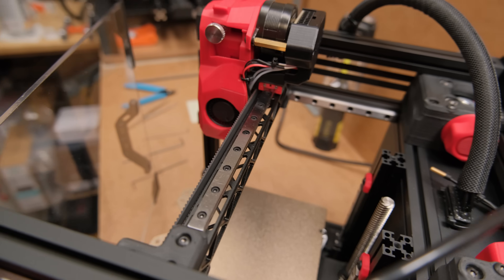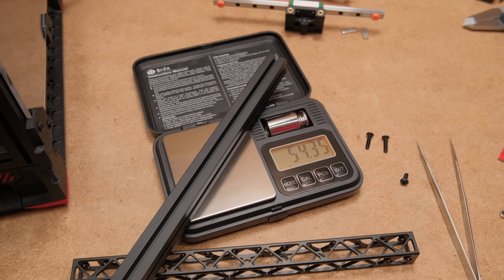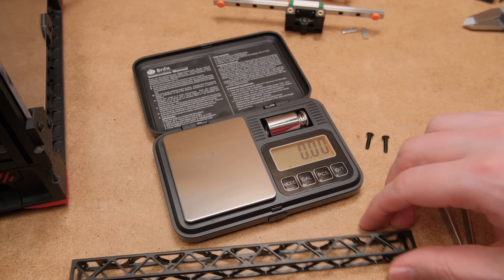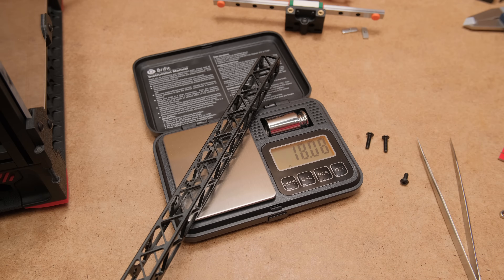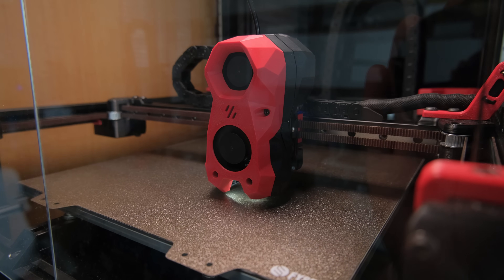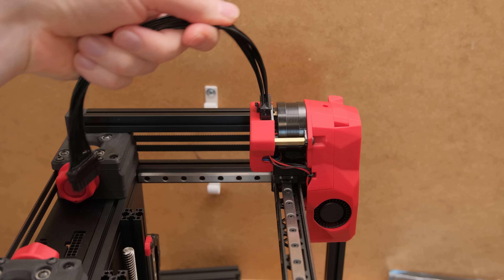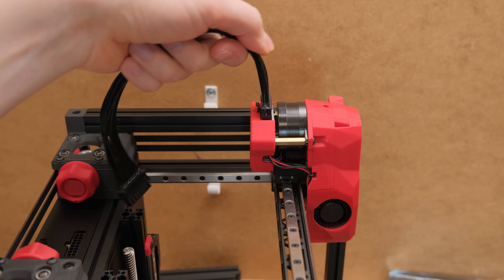So it has to be the lightweight beam, right? While it weighs three times less compared to regular aluminum extrusion, those 36 grams are almost insignificant. It would be a different story on a bigger printer where we could save hundreds of grams, but here I would rather have all the rigidity I can. I changed the beam.